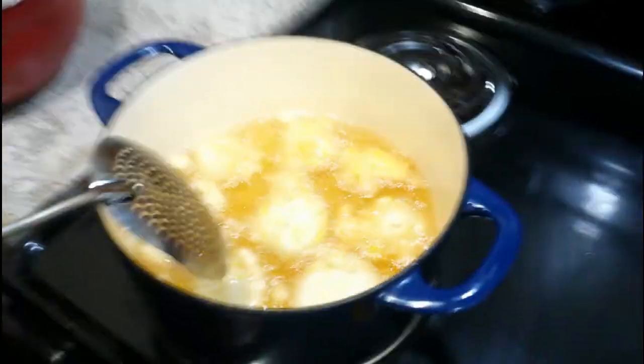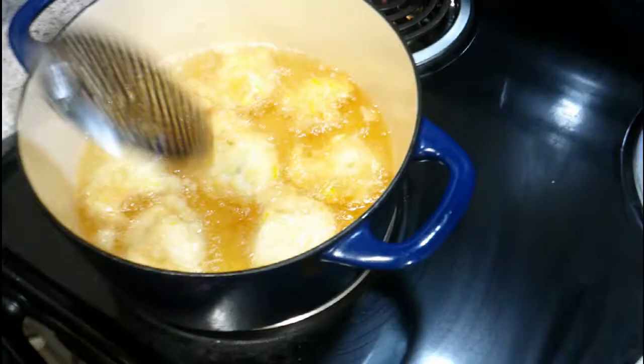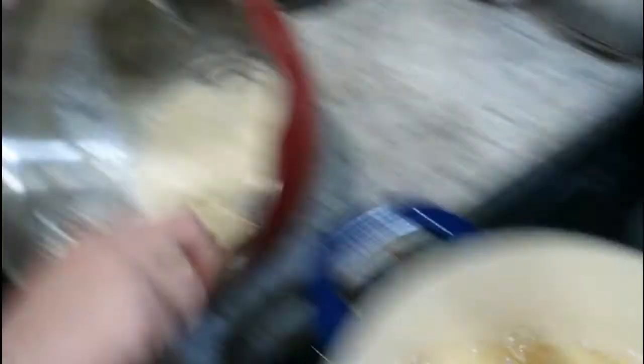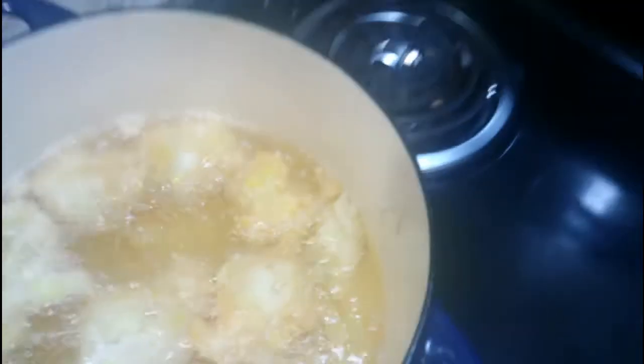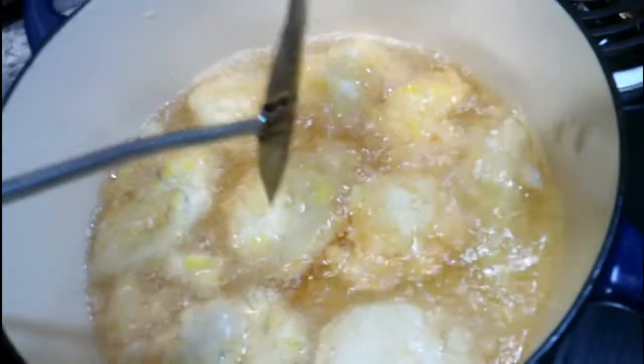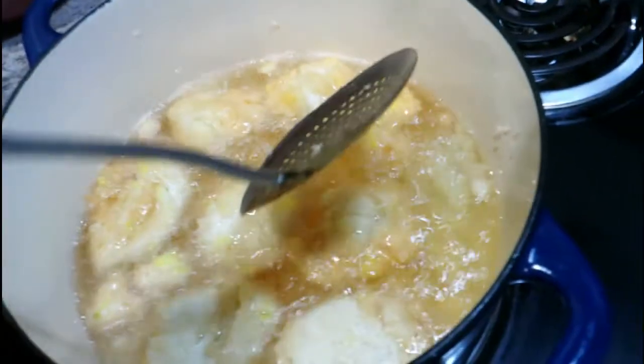Alright folks, we got the grease warmed up and the hush puppies going. You take a teaspoon or tablespoon of batter and just shove it off into the grease. It'll go to the bottom, and then when it's ready it'll pop up. You can move it around, but don't try to force it off the bottom until it starts getting golden brown, because it'll fall apart. That's alright folks, we'll still eat it — it's just bread, it's good.